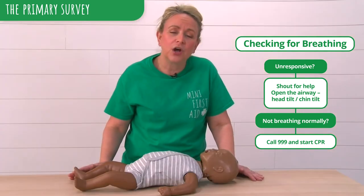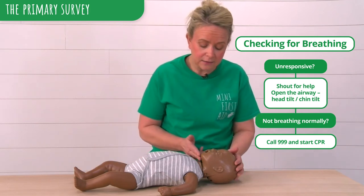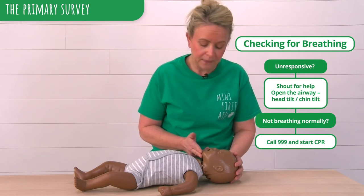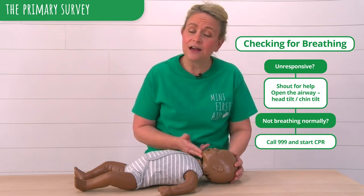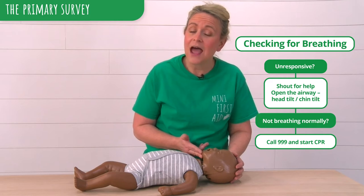We then need to open our baby's airway. To do this, we very slightly tilt the head and lift the chin to open our baby's airway. We want to see if our baby is breathing. To do this, we place our cheek near to our baby's mouth so that we can feel breath, hear the breathing, and see if the chest is rising and falling.